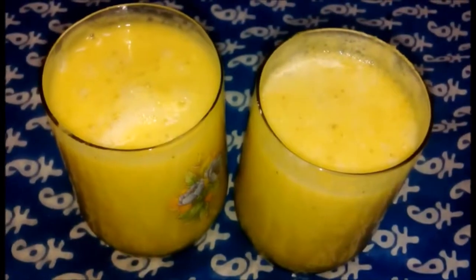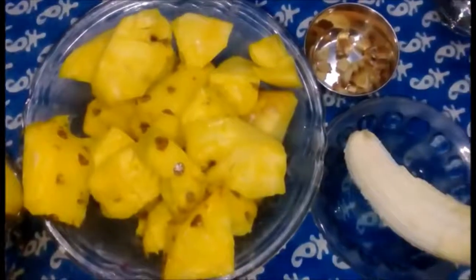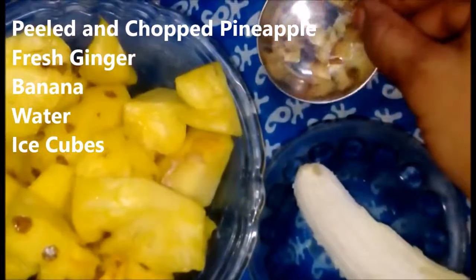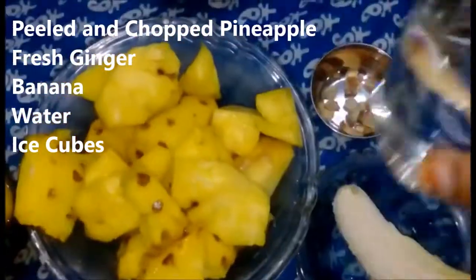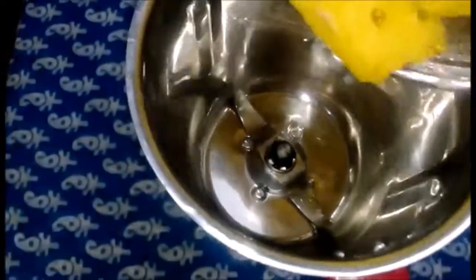We are going to make pineapple juice. 1 cup of pineapple juice, 1 cup of ice cubes.